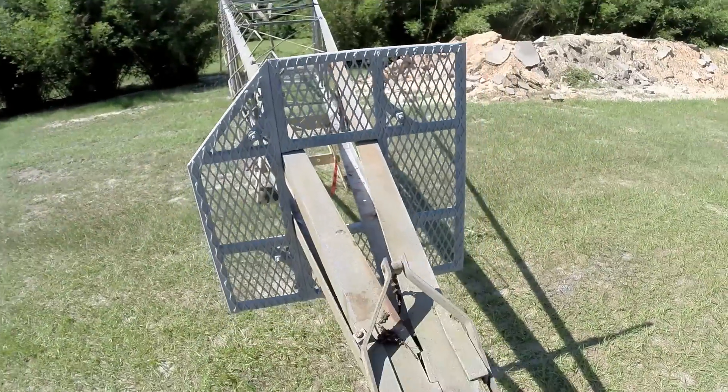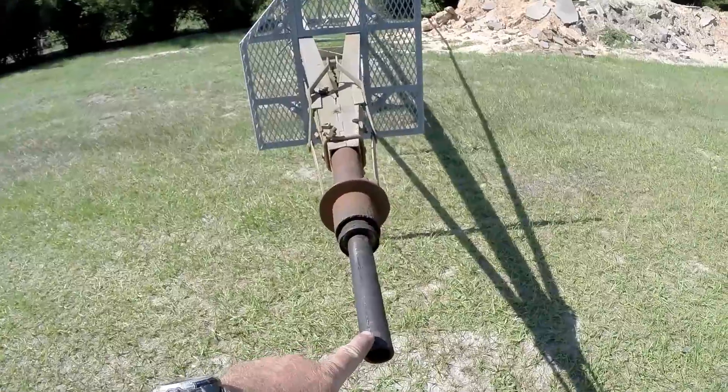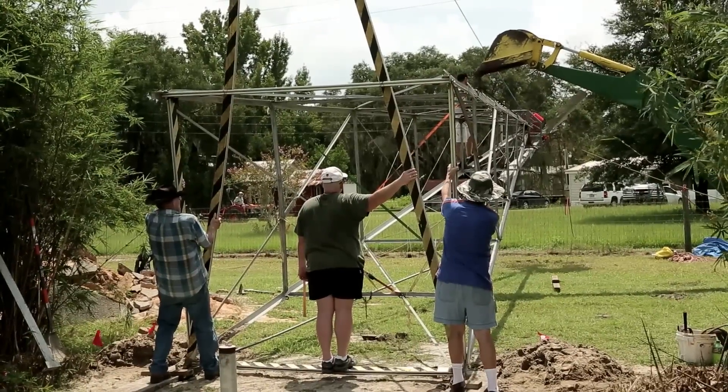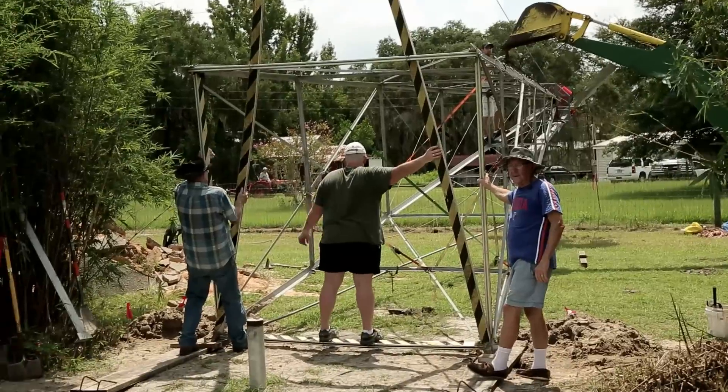Before all my help arrived, I attached the gearbox to the windmill tower — pretty simple really. The male part of the tower slides into the female part of the gearbox and it's held together with a nut. I also dug four holes with a 12-inch power auger, spaced so that each one aligned with one corner of the tower.